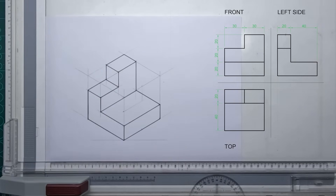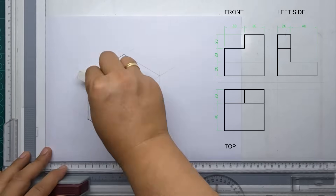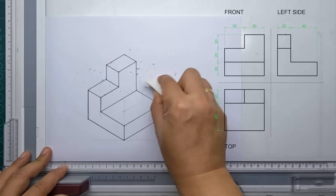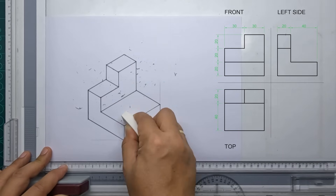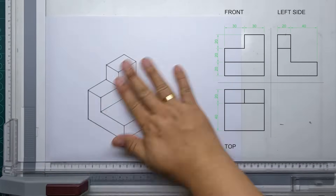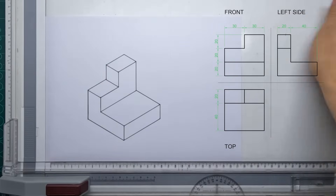And there you have it — our isometric drawing! Of course you can always clean it up and erase the unnecessary pencil lines. I hope you guys learned and enjoyed our video for today. For more videos like this, don't forget to hit that like button, share with your friends, and of course subscribe. Thank you!